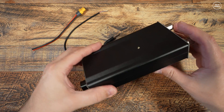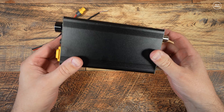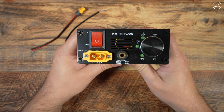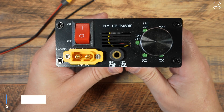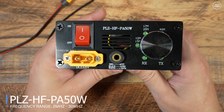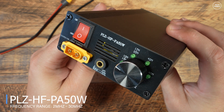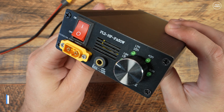Hi and welcome back to another TechMinds video. Here we have another HF amplifier that recently appeared on my radar. This is the PLZ HFPA50W, which is supposed to be a 50 watt HF amplifier covering from 2 megahertz up to 30 megahertz.